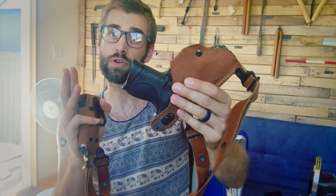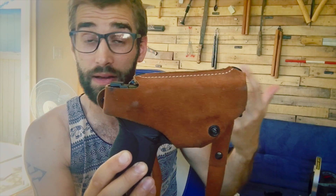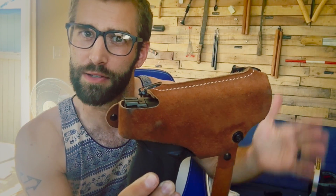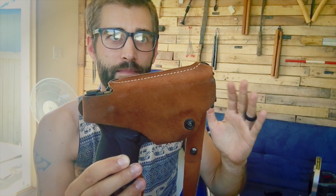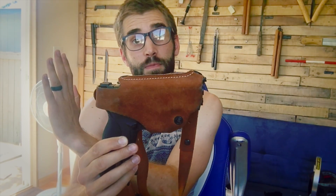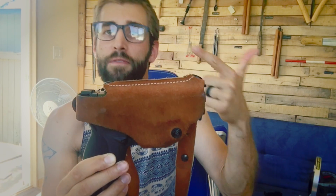When it comes to concealed carry there are basically two ends of the spectrum. On one end you have shoulder holster systems that are highly concealed — barely anyone knows you're carrying unless they hug you — but they're slow to deploy. On the other end you have rigs that are very quick to deploy but not well concealed. You can't have both perfectly concealed and perfectly accessible at the same time.